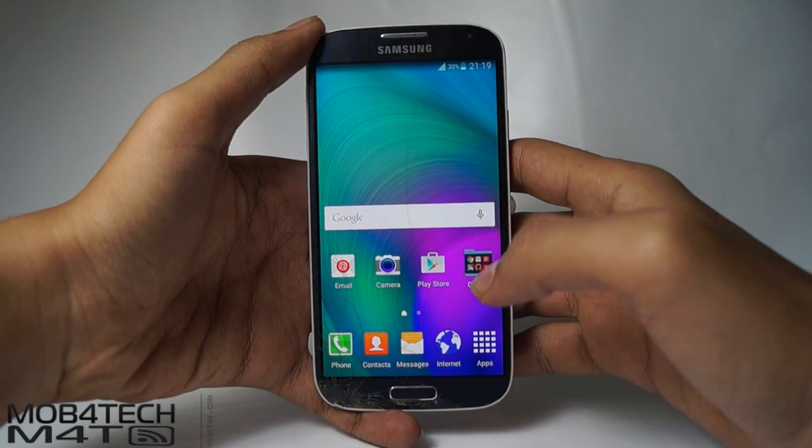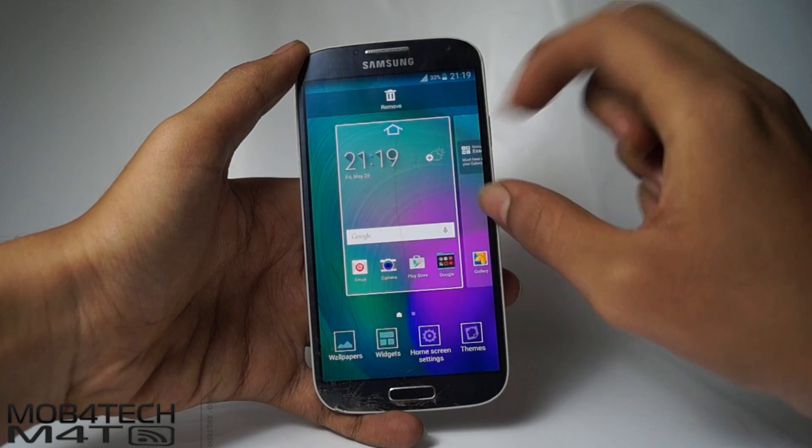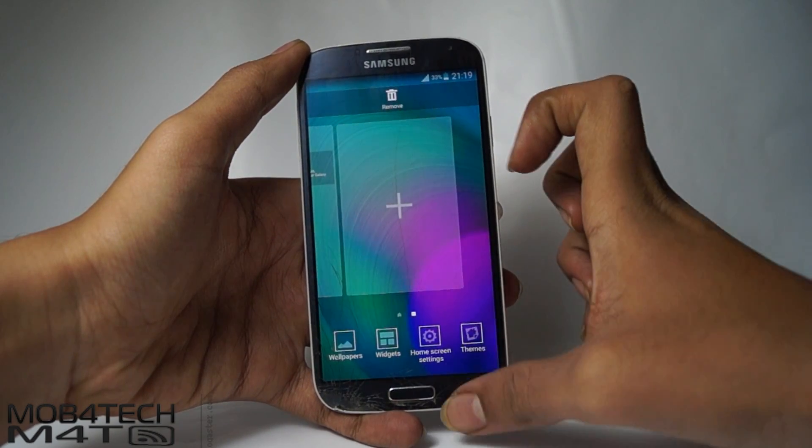That's it guys, we have installed the Aurora ROM successfully. Thanks for watching — please like and subscribe for more videos.